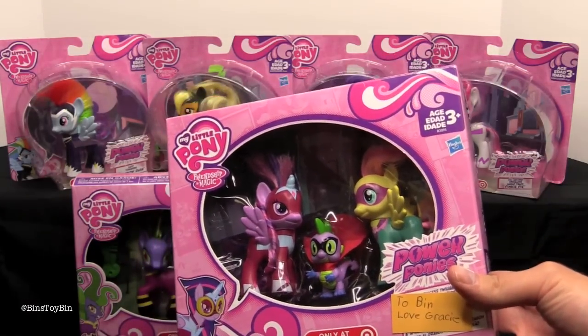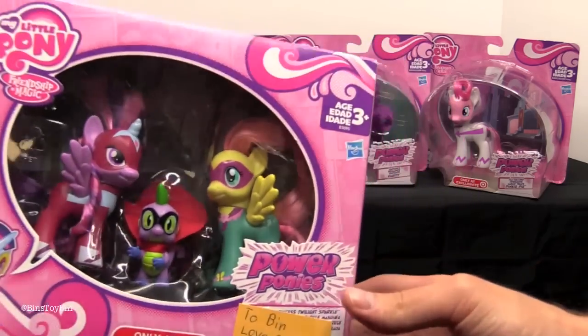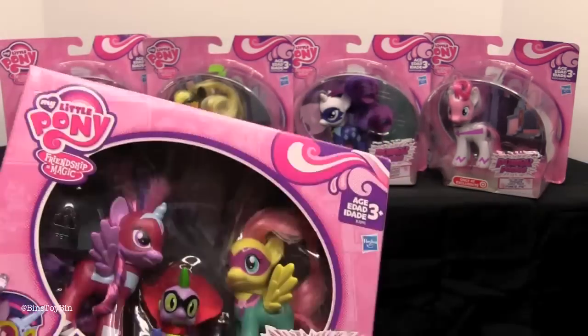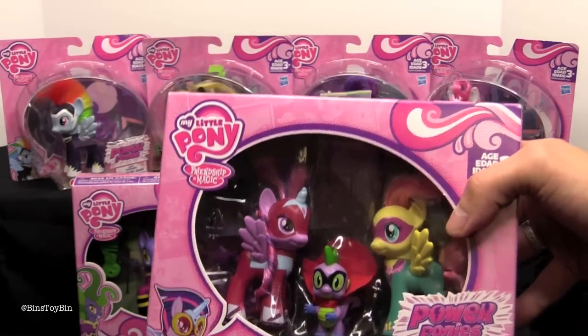I like that she got Ben a Twilight set. I think she got me this because there's Spike and Fluttershy and Twilight. They couldn't find any Rainbow Dash, she said so. Target has packaged Fluttershy, Spike, and Twilight together.